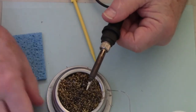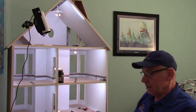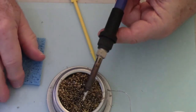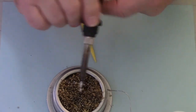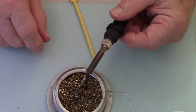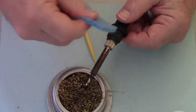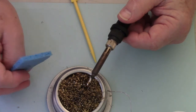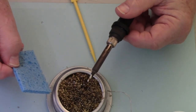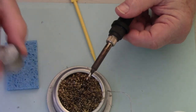I only use the sponge and the tip tinner when I'm first starting the day if it needs it. The brass ball is what I use repeatedly throughout the day while I'm soldering. The reason I don't use the wet sponge constantly is that every time you're wiping it, you're cooling that tip and causing the iron to heat and cool repeatedly, which will cause early breakdown of that iron coating on the tip. So be sparing with use of the sponge, and be sparing with the tip tinner as well.